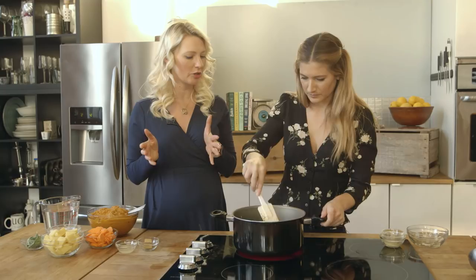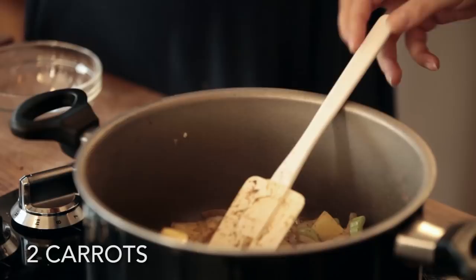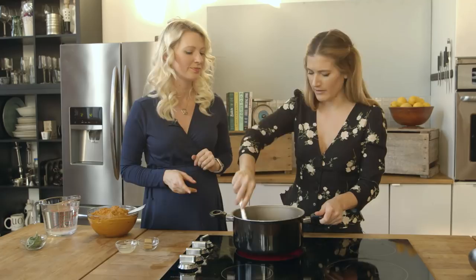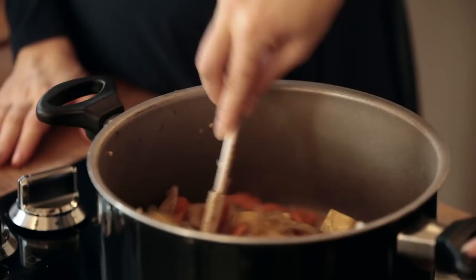Now let's toss our potatoes in there, some celery, and some carrots. This is the perfect type of soup if you just have some random extra veg lying around in your fridge — throw it in. The pumpkin is so vibrant in color and flavor it'll overtake anything else. We're going to let that cook up a little bit until the potatoes kind of stick to the bottom and roast a little bit.